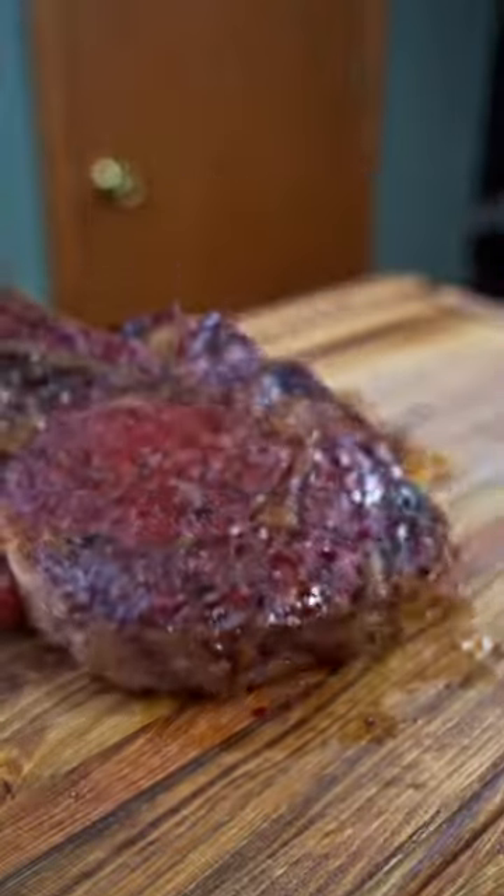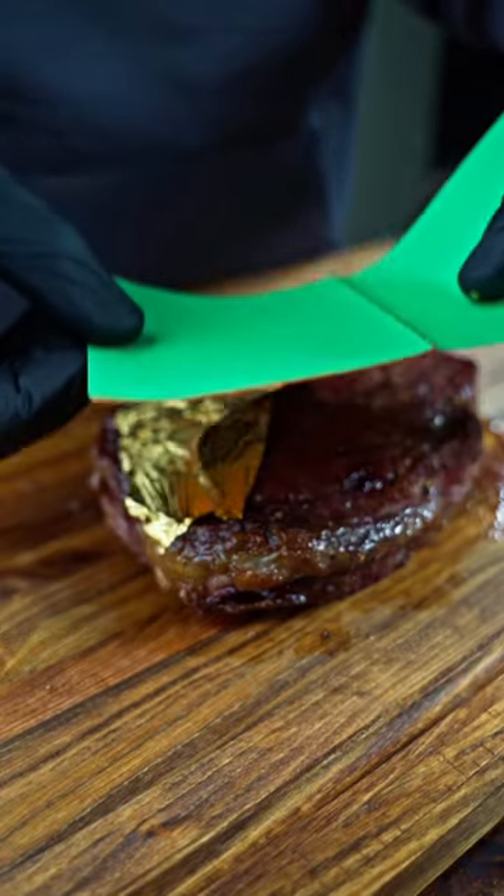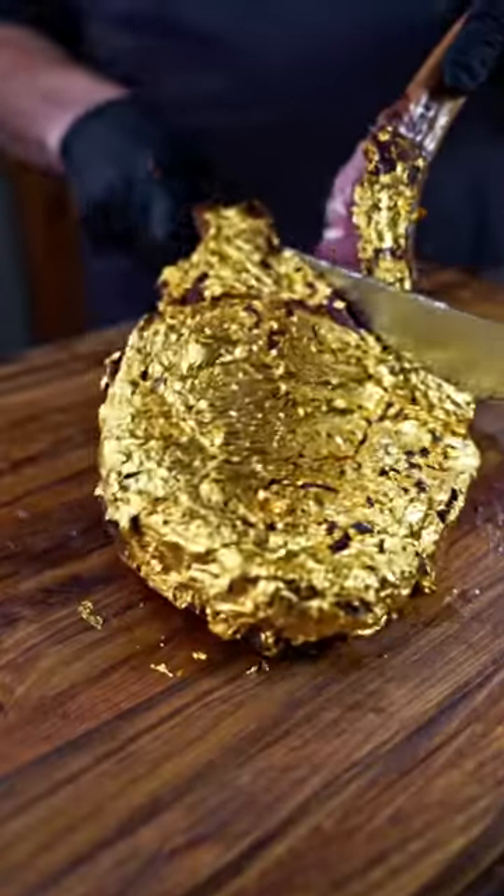Then just use our ThermoPro Lightning one more time to make sure we're at that perfect final temperature before we place down our edible gold. I paid about $60 for the gold and the steak was just under $40, which is significantly cheaper than what you'd pay in the restaurant.